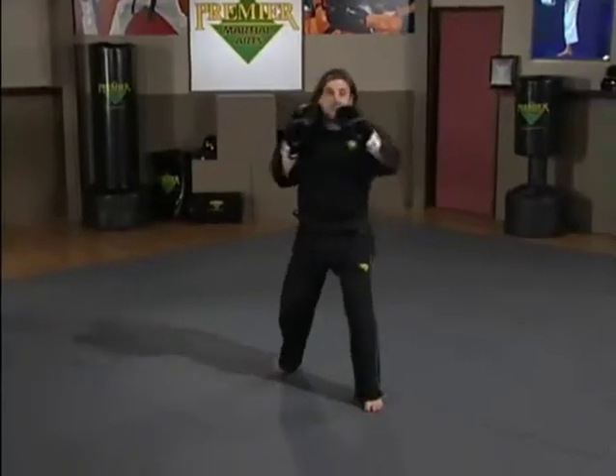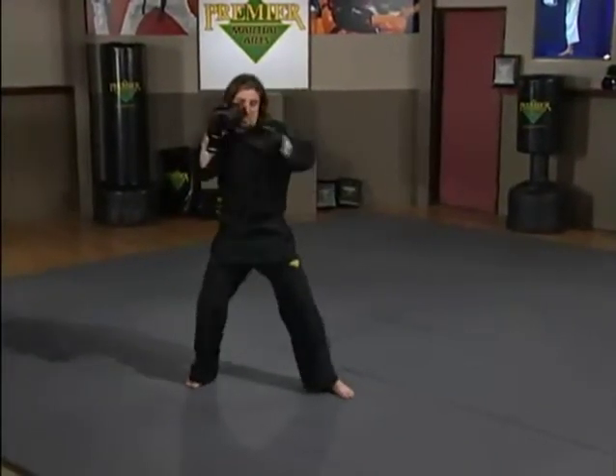Kickboxing Set 3 will put all three combinations together. Jab, cross, bob and weave, cross, hook, and a knee.